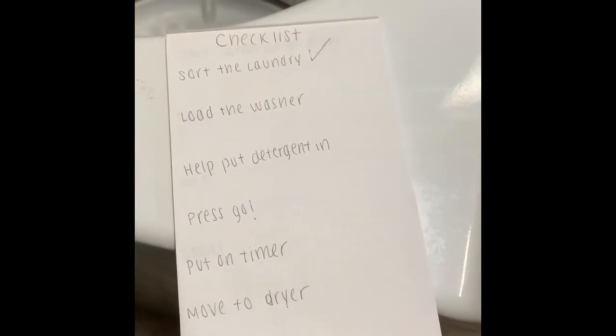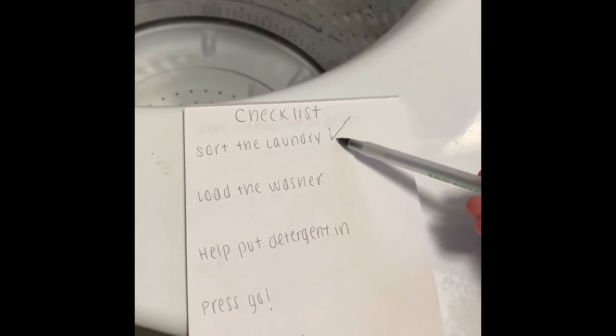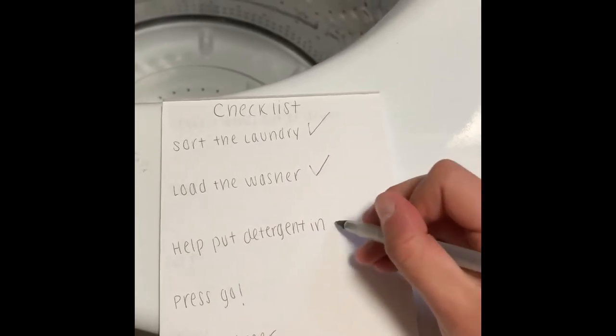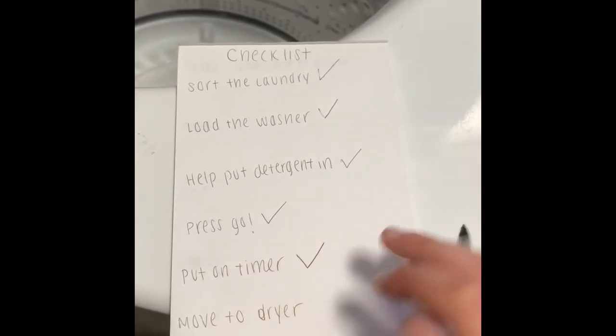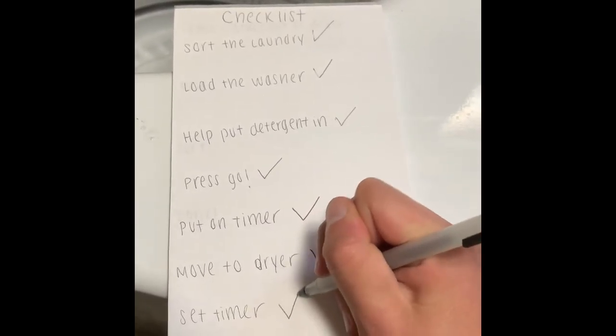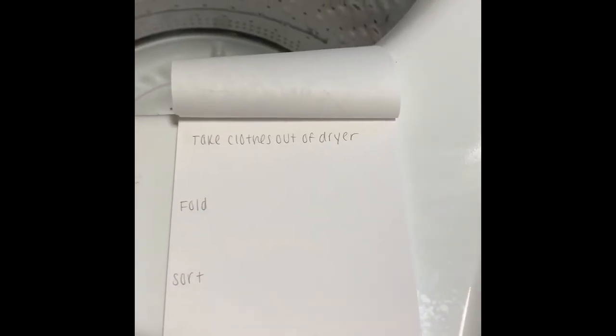Now that the dryer is done, we're going to take the clothes out and get ready to fold. Let's take a look at our checklist and check off what we already did: we started out by sorting the laundry, we loaded the washer, we put the detergent in, we started it and set a timer, then we moved the clothes over to the dryer and set a timer. Next is to take the clothes out of the dryer and fold.